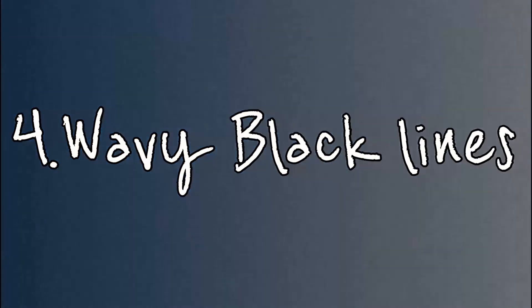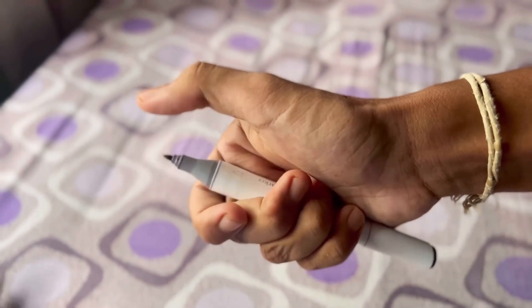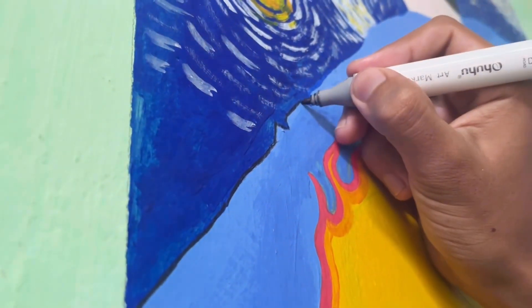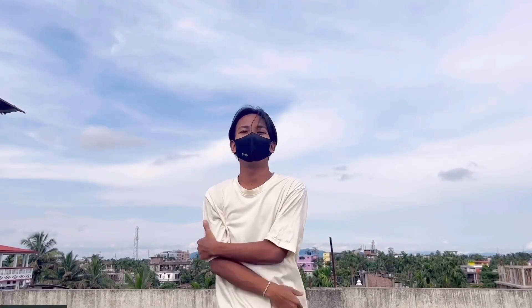Coloring is complete, it's time for sexy black lines. Everything is complete — enjoy the reveal!